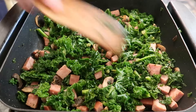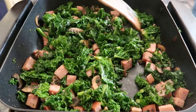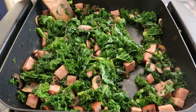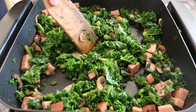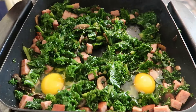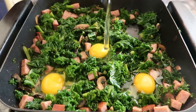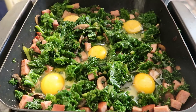Now it's time to make room for the eggs. Create little wells in the kale mixture and crack the eggs into each one of them. Today I'm making five eggs, so I'll be making five wells. Once you have your eggs in the skillet, sprinkle each egg with a good dash of salt and pepper to taste.